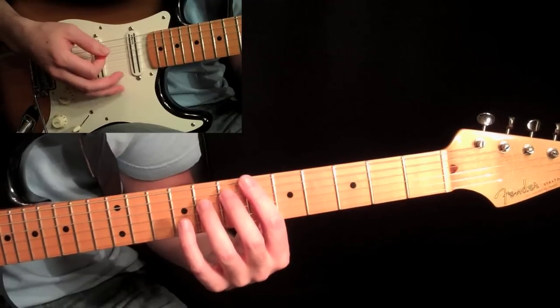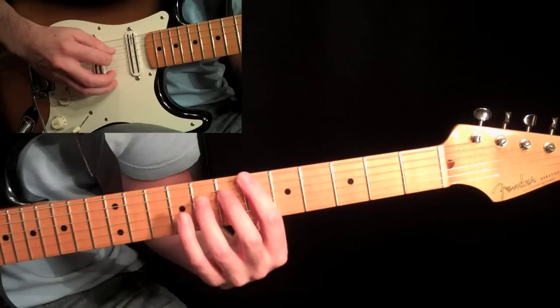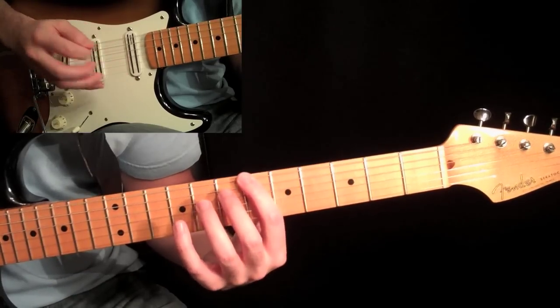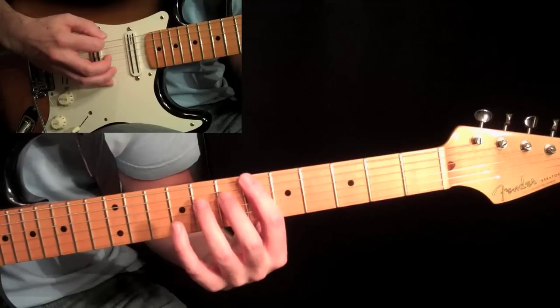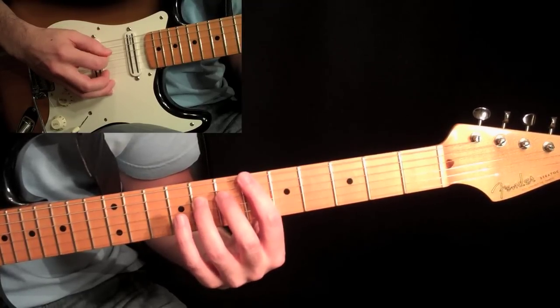You can also come down in the right hand to help it. When you come down to pick the next note and set up on that string, kill it with your hand. My right hand is coming down to pick when I come down and place my pick on the fourth string to get ready.